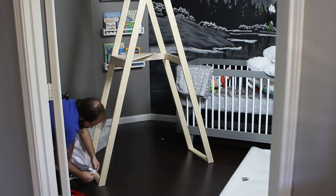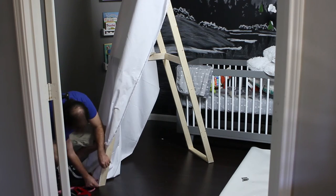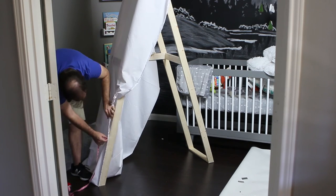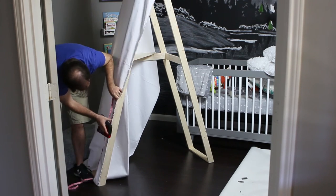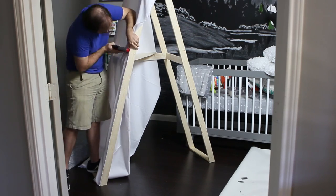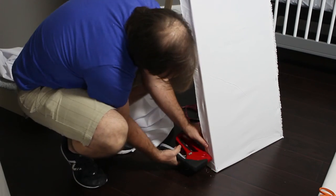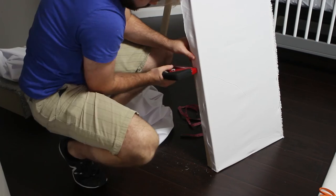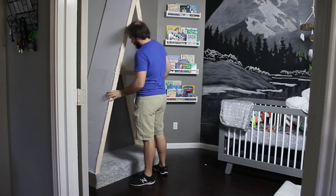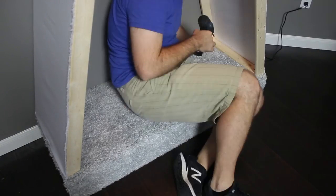Finally, after moving the frame into the room, I was ready to attach the canvas to the sides. I used a factory edge of the canvas on the front side of the frame and stapled it in 6 inch intervals. Then I attached and cut the material on the back side to conceal the not-so-great looking cut I had to make. The entire tent assembly was attached to the plywood base using 2 inch drywall screws.